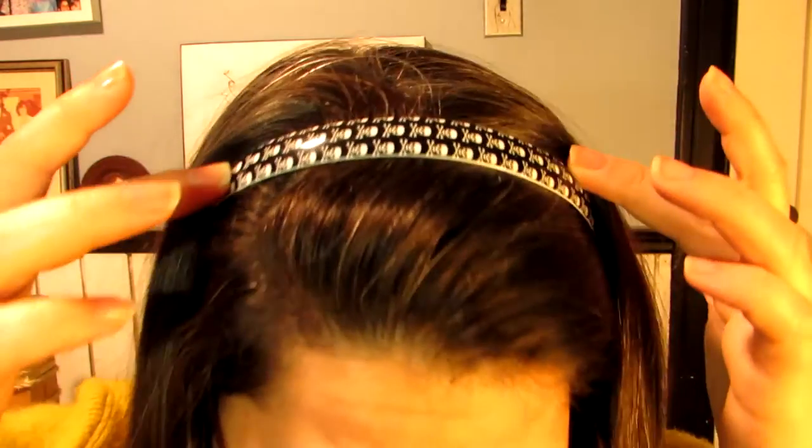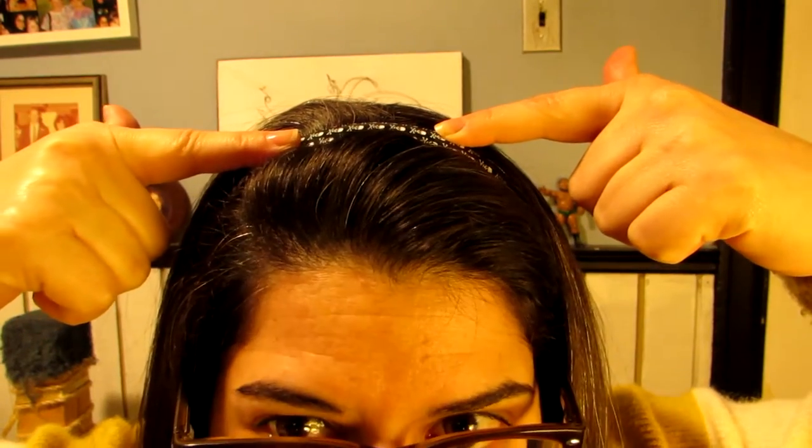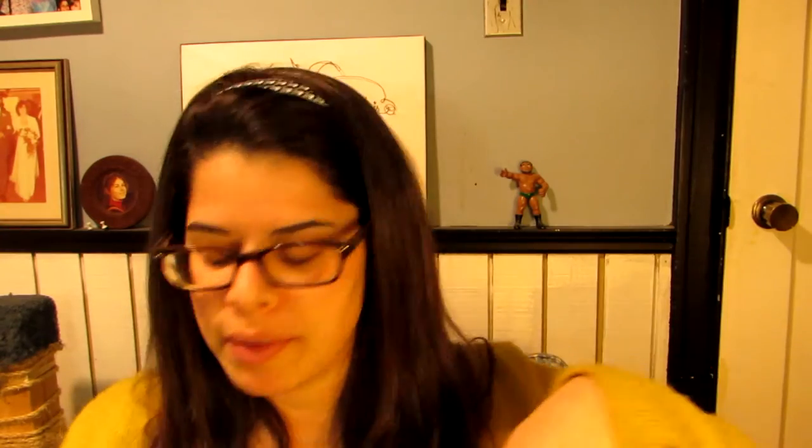So my first hairstyle is just down with a like Halloween inspired headband. Just kidding. That's not one of them.